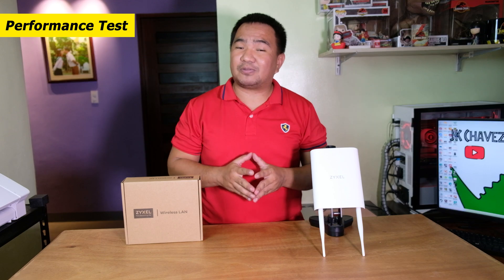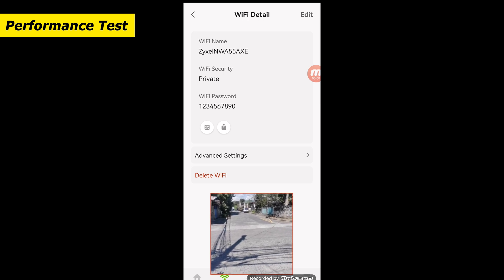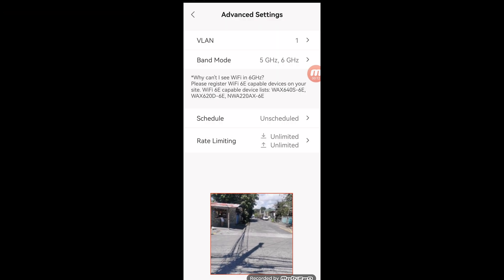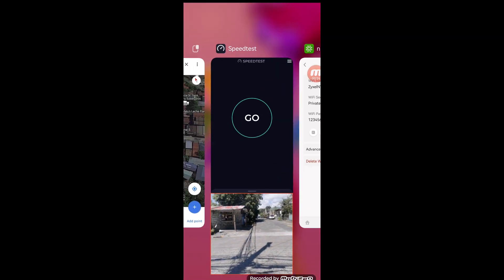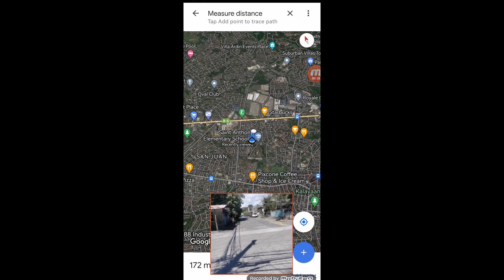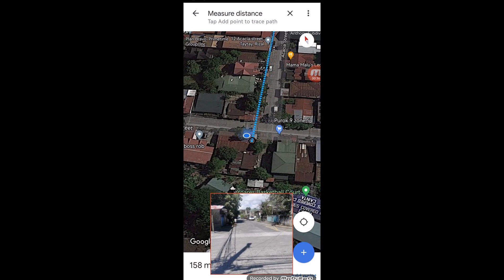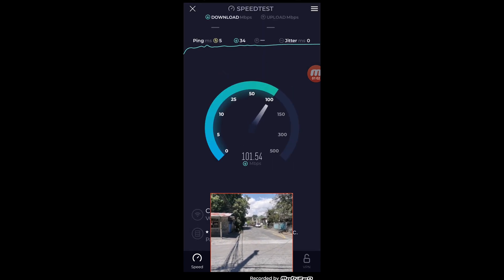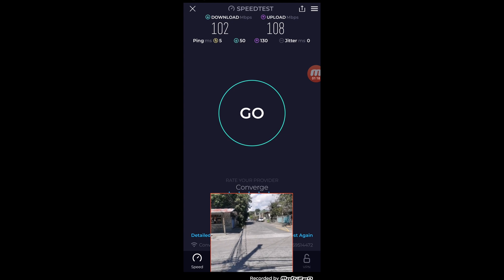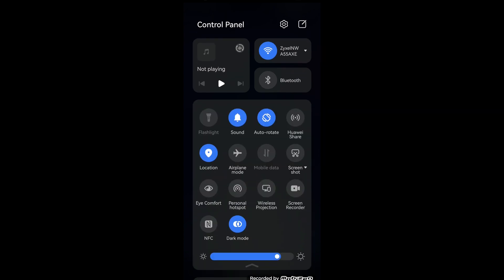Let us do a range test outside the house. Right now we are around 155 meters away from the Sysel NWA55AXE. The bands configured are only 5 GHz and 6 GHz Wi-Fi frequency — we disabled 2.4 GHz to reduce interference from neighboring Wi-Fi routers. Checking Google Maps confirms we are at around 155–158 meters. Running the speed test, we are getting 102 Mbps for download and 108 Mbps for upload. Mobile data is turned off, confirming connection to the Sysel NWA55AXE.